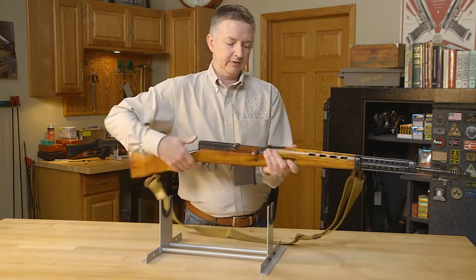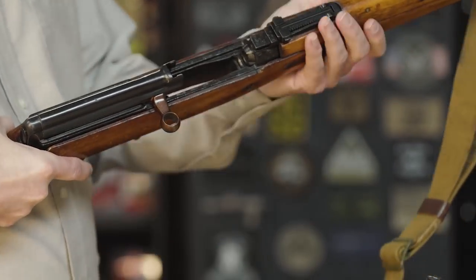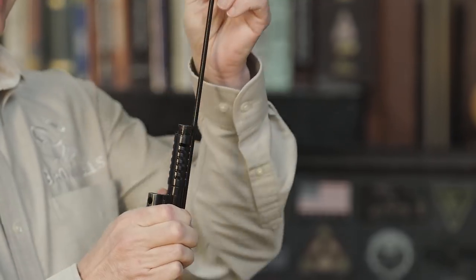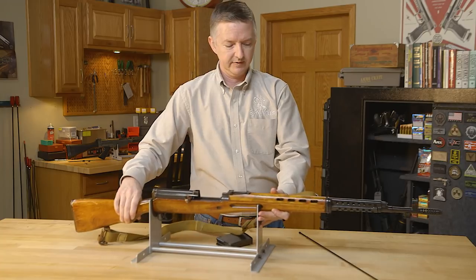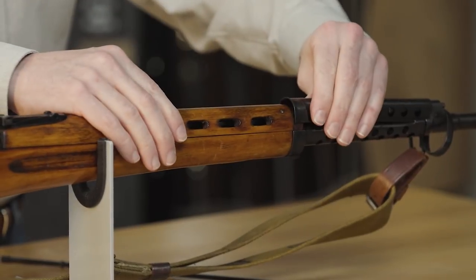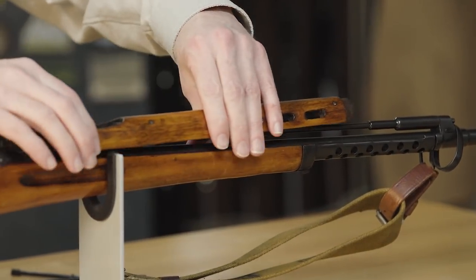Now let's take a look inside and see what makes the SVT-40 run. We'll lock her back and attach the magazine. The cleaning rod is captured by a little catch right here — press that, pull your rod out. There's a little catch under here that catches the ring; slide this forward and up and back to get the hand guard out.